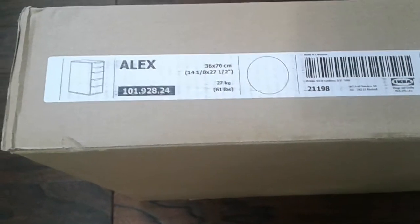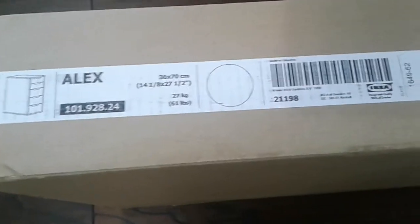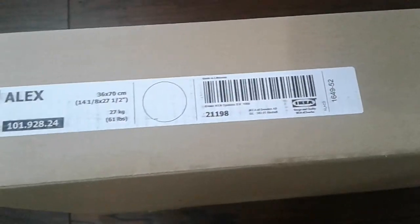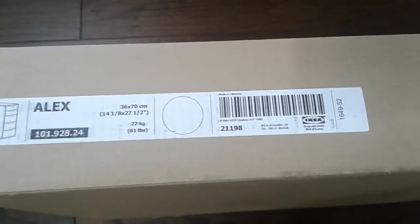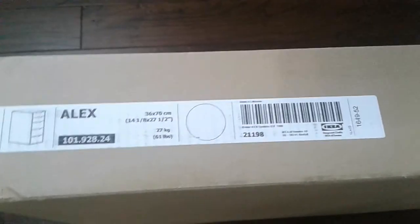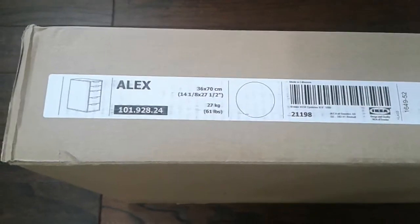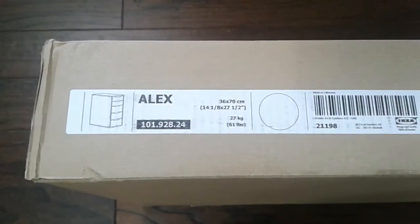What's up people, Manor here coming to you with another video. This time we're going to be making an IKEA Alex desk drawer. Here's how the package comes — the color I'm using is white, there are other colors also available. Word of advice: this is pretty heavy, about 27 kg or 61 pounds, so when you're picking it up make sure to lift with your knees, not with your back.